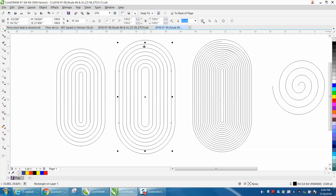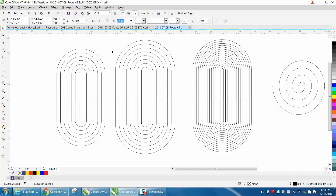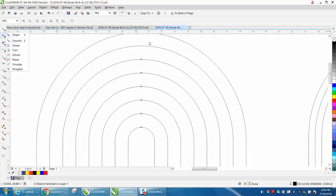Grab that second ring and go up to Object and Convert it to a Curve. Actually, we'll convert all these to a curve — I'm going to hold down the Shift button and select all of them. Go up to Object and Convert to Curves. Then when you grab your Shape tool, you get your nodes. We need to take the first one, grab the Shape tool, select those nodes, and then break them apart.